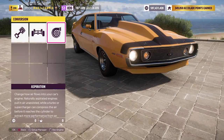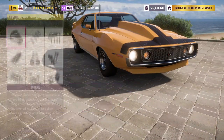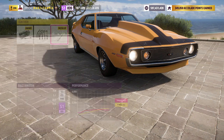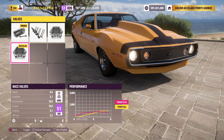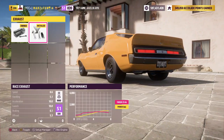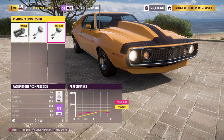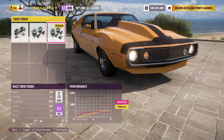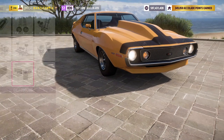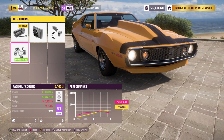Now let's go right here to the build. We're pretty much going to have everything fully built besides the oil and cooling like I mentioned, so we're just going to put all these parts on here — very easy and simple so you guys can take a look at what I put on all these cars. Just going to slap race on everything, put race on the twin turbos, and on the flywheel there's no need for it — no need for the extra horsepower.